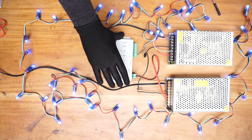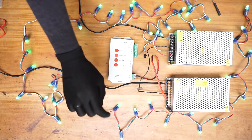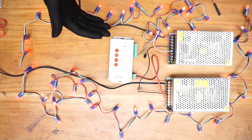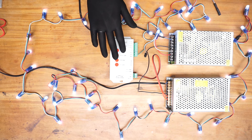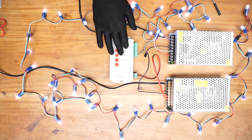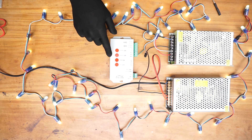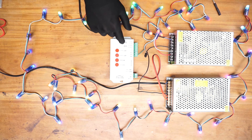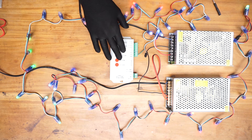Now you can see I am using the pixel LED controller without the SD card, but there is still a pattern or animation in the pixel LED string. You might ask where this pattern is coming from — it is not in the pixel LED itself. It is inside the microcontroller of this pixel LED controller. There are about 4 of these built-in animations. If you press the mode button you can go through these different animations. This allows you to check your system without the SD card.